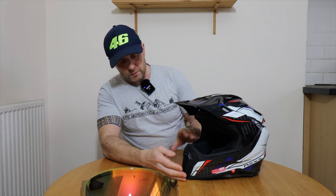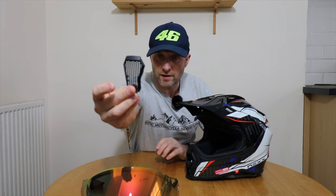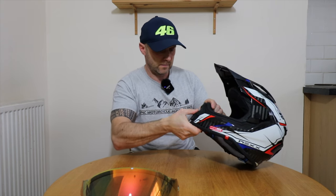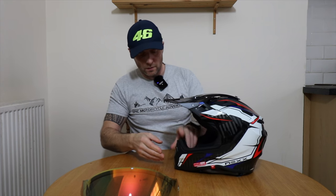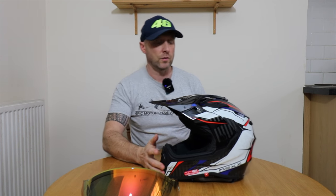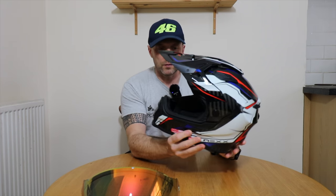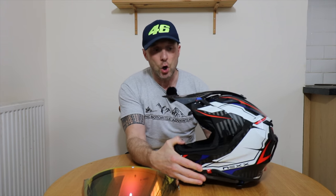There's a vent at the front — it's fitted with the off-road vent so it's fully aerated. We're going to take that off and fit the fully closed one because I'll be fitting my GoPro to the front of that and I don't want too much air travelling through the helmet. There's a massive aperture at the front so you've got a great amount of field of view — great for off-roading and in an urban environment.